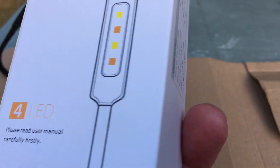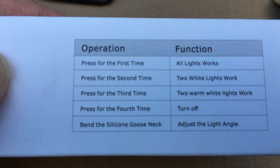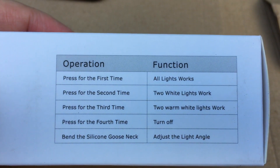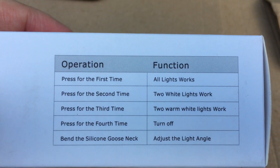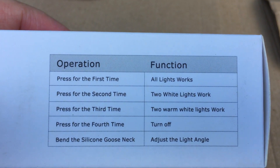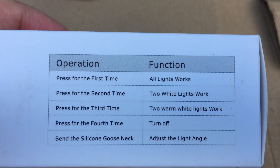You toggle it on and off by pressing a button: press once and all lights come on, press again and only the cool white lights work, press again for the warm ones, and press again to turn it off. It also has a silicone rubber gooseneck.